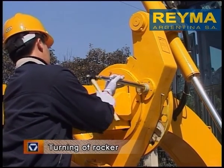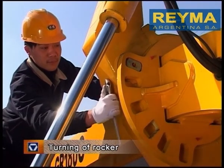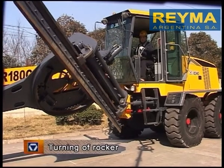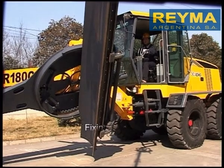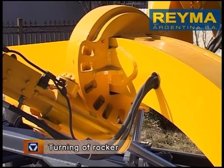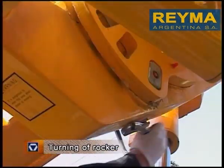Lock the rocker frame with the lock pin. Tighten the bolts of the fixing pin. Operate the lift cylinder and the swing cylinder to swing the blade to the inclination position required for operation. To restore the rocker to normal working position, operate in reverse order of the above steps.